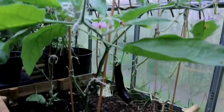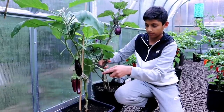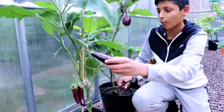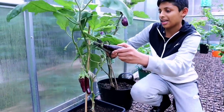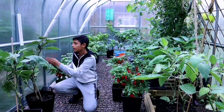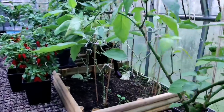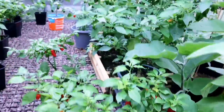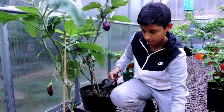So this is the aubergine. First we'll show everyone how to overwinter the eggplant, then we'll move on to the chili plants and show everyone how to overwinter a chili plant. Should I harvest all of these eggplants, Dad? I think you should, yes — harvest all of them.